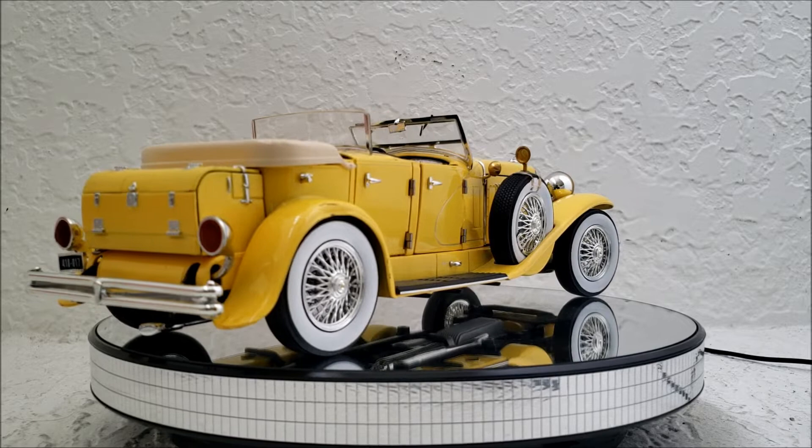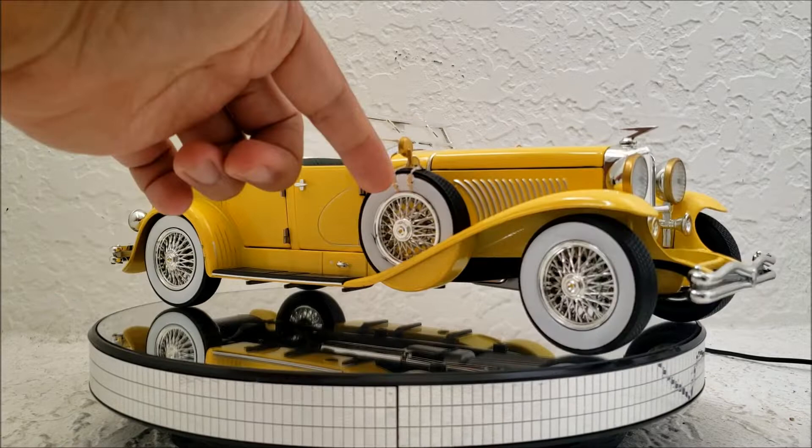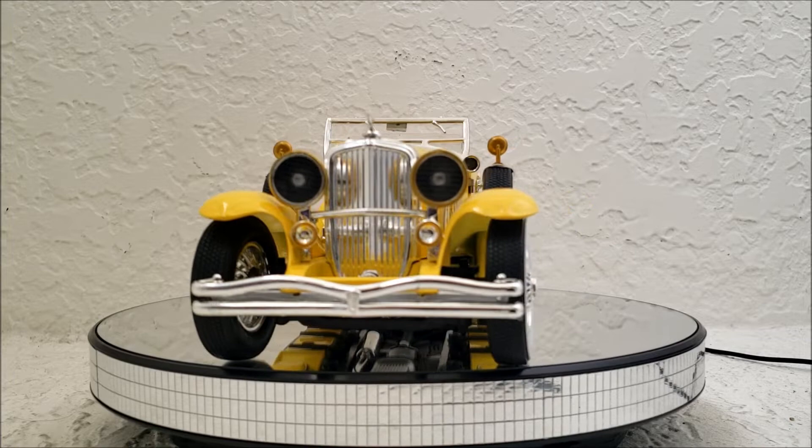Because in the 2013 Great Gatsby movie, this car does play a significant role, and I believe Greenlight missed an opportunity to make a very distinctive diecast. They should have just put the silver cover over the spare and added the flex pipes coming out. That would have been so easy. I'm pretty disappointed.